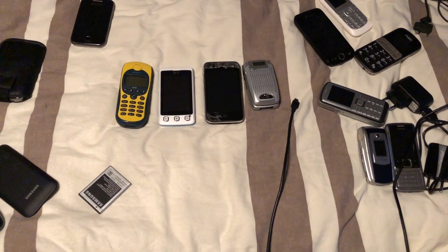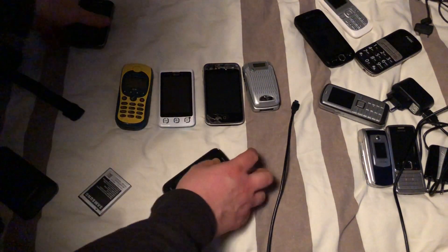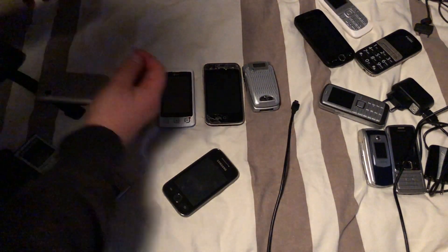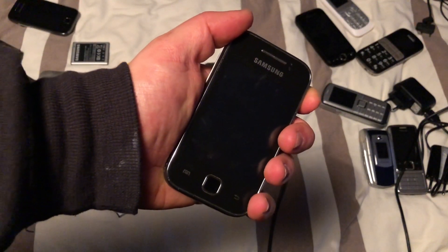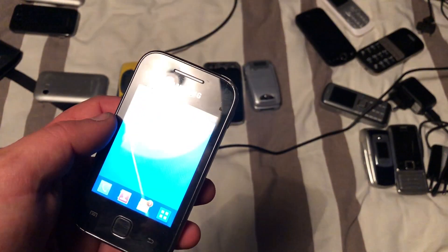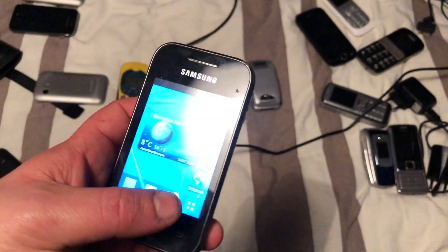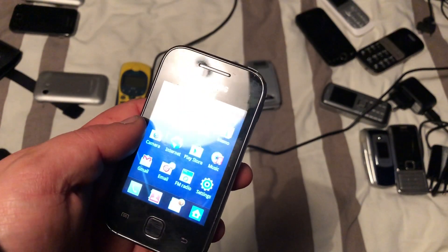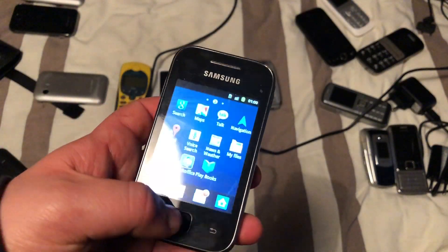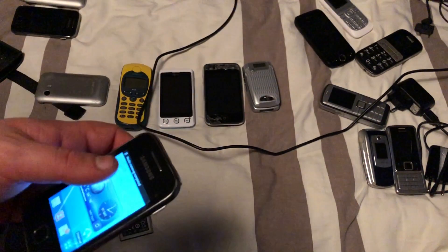I'm going to leave the Motorola for now because it seems like it has a faulty charging port. The next one is the Galaxy White — let's see if it works. It boots fast, and as far as I can see it's not been reset but has no apps, which is a good thing. This phone seems to be working fine as well.